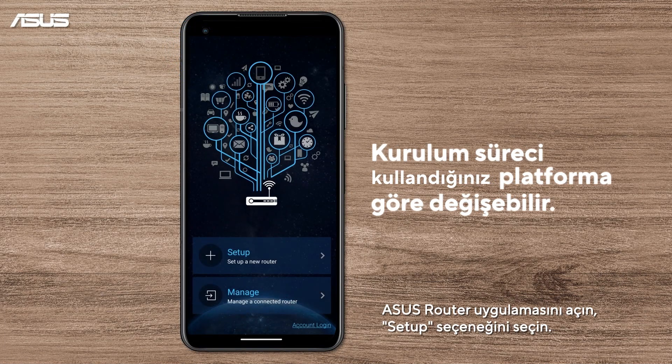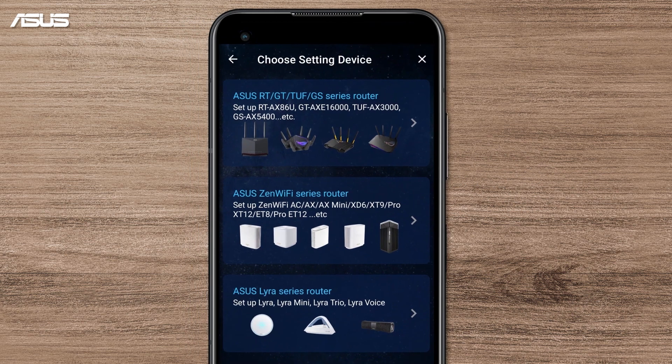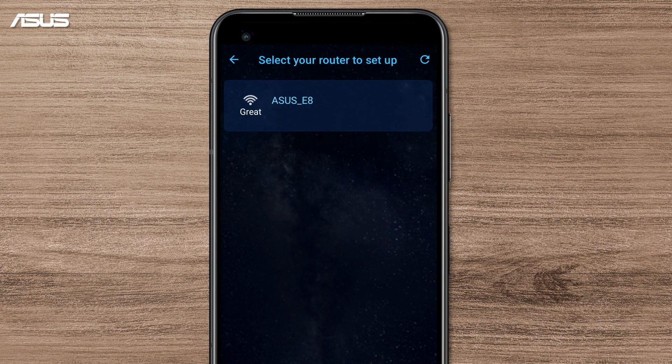On the ASUS Router app, select Setup. Choose Router Category. Then click your router on the setup list.